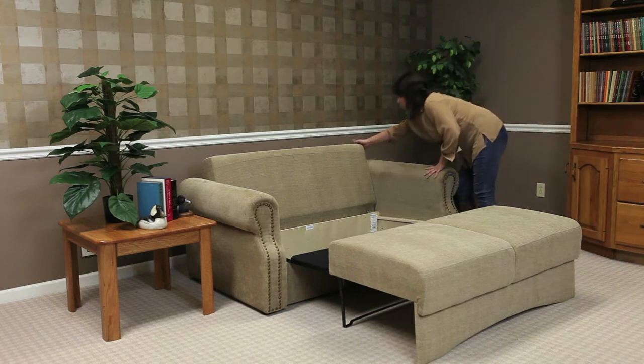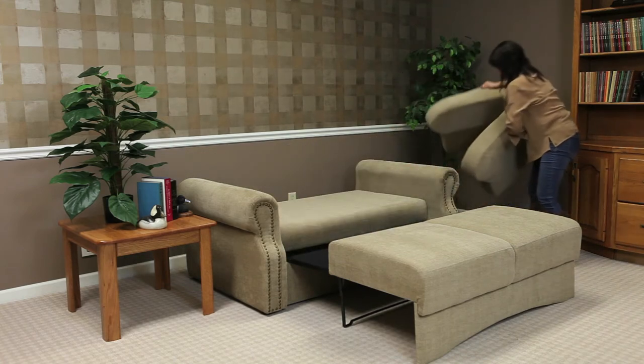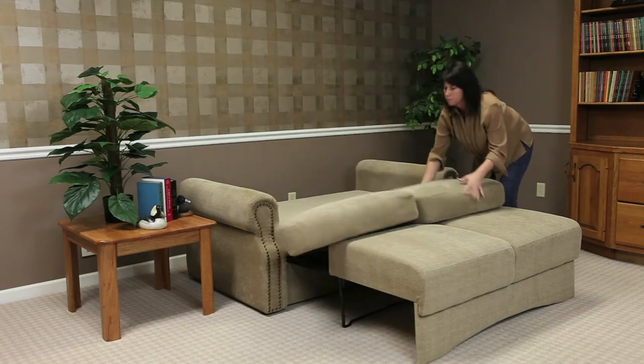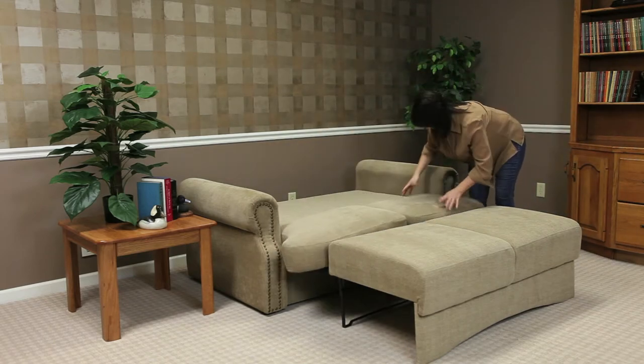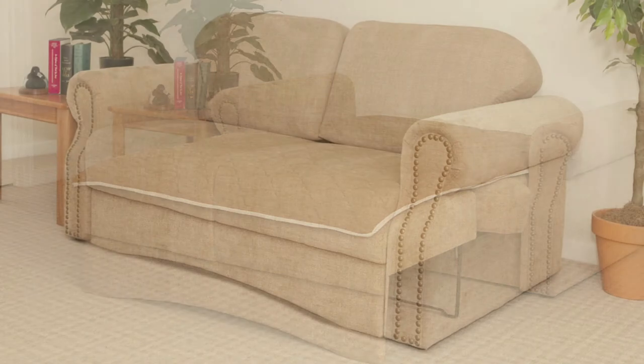Flip the sofa back downward over the storage area, and replace the back cushions into the gap with the cushioned zippers facing the back. Then, if you wish, add the optional suede mattress pad. Your large, comfortable sleeping surface is now ready for a great night's sleep.